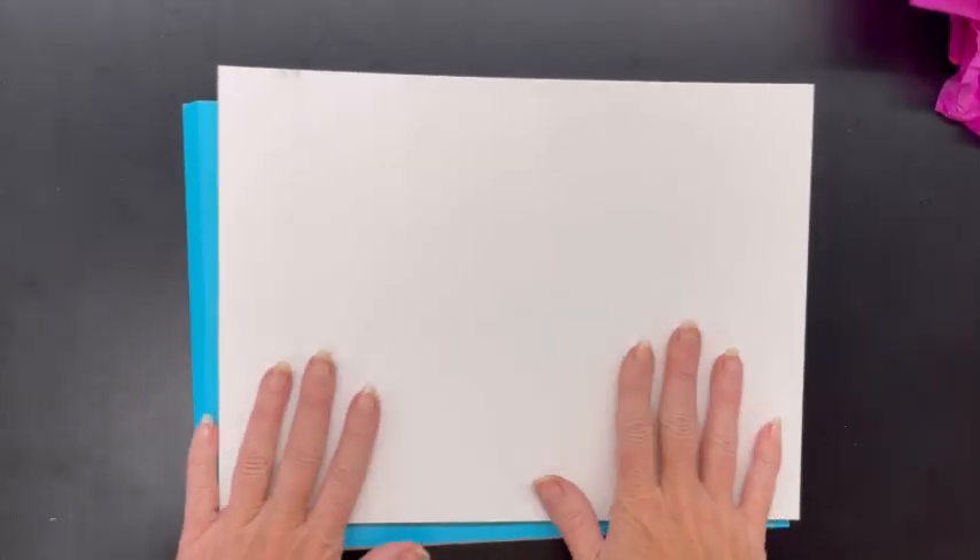Hey art students, it's Mrs. New. We are going to get started on our first project today. It is the fall season right now, so we are going to be making a fall silhouette.